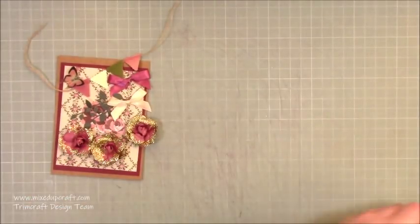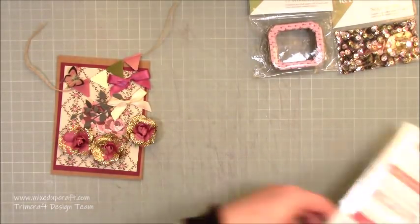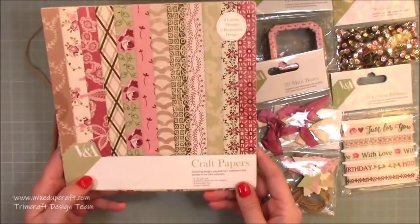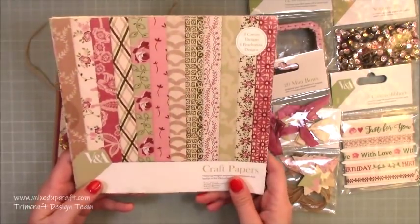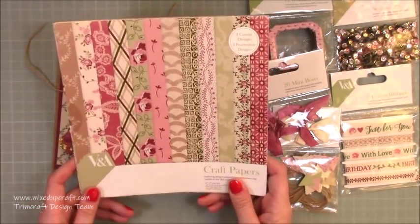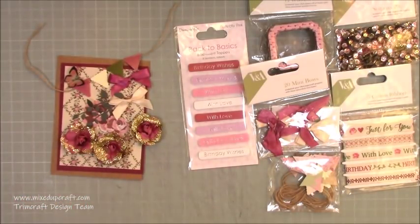The one I'm going to be making today uses the VNA 2 collection. I haven't used this for a while and I wanted to create something a little bit vintage, so this is what I've gone for. I have many tutorials using this collection and you can find all of them over on Pinterest — I have a Trimcraft pin board where you'll find all the paper packs.